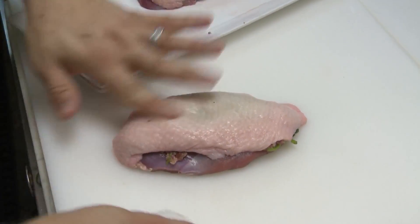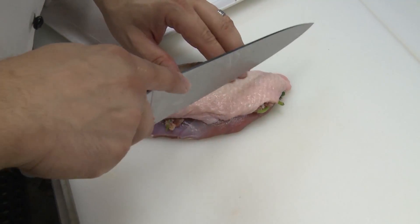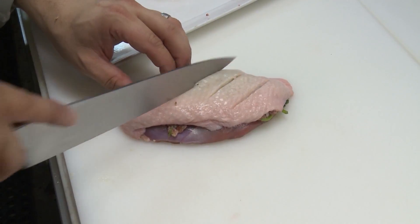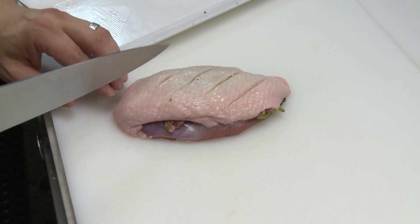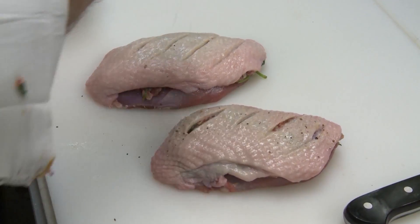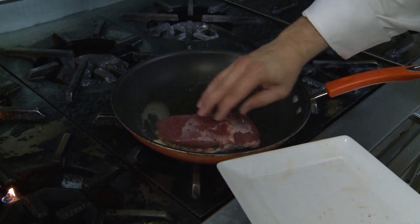Now we want to take a sharp knife and just kind of make a couple of slices along the skin so it can get a little bit crispier there. Now I just put a little salt and pepper on that, and some butter here.